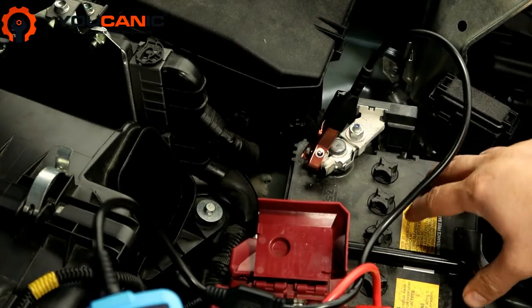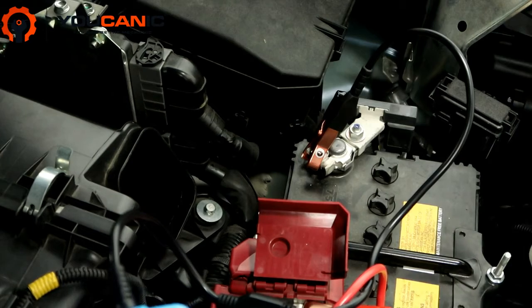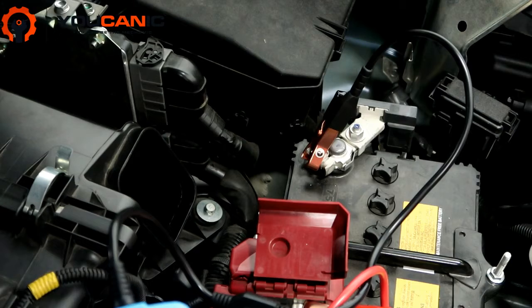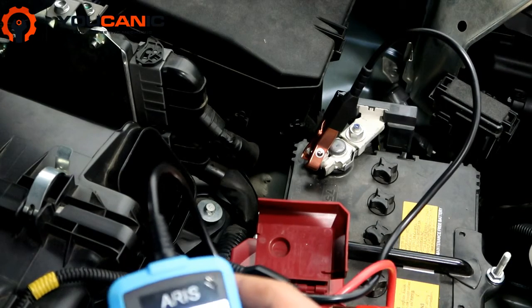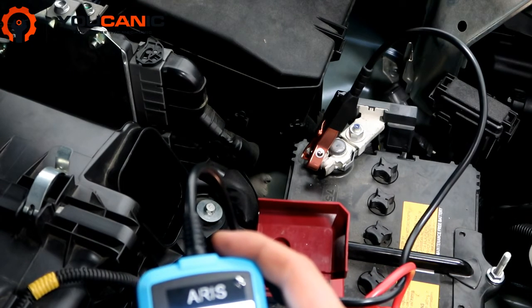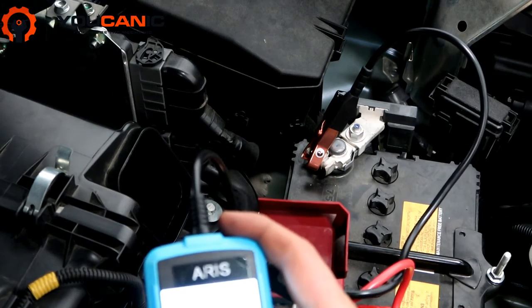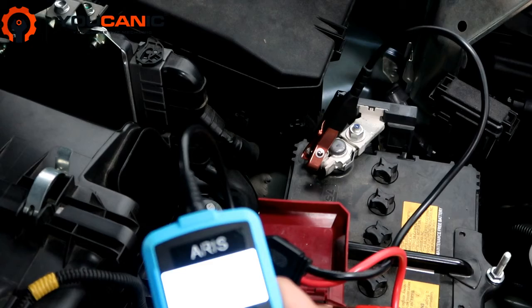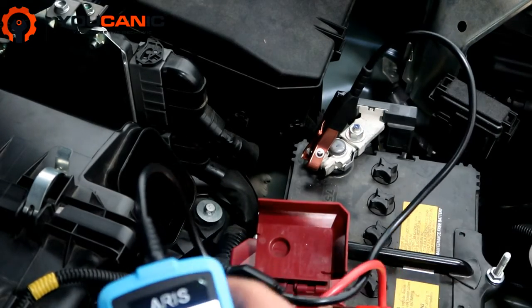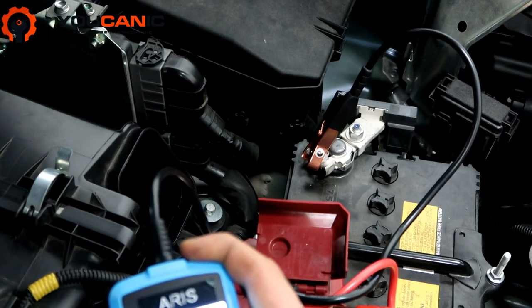Unfortunately on this Mitsubishi there's no sticker about the cold cranking amps of this battery. It is good to check the manual — if you go to specifications and battery, a lot of times you might have the cold cranking amps listed there, but in this case it doesn't — it just says the battery size. So let's go with cold cranking amps. Most Mitsubishis require about 600 amps, so we'll go ahead and put 600 here.